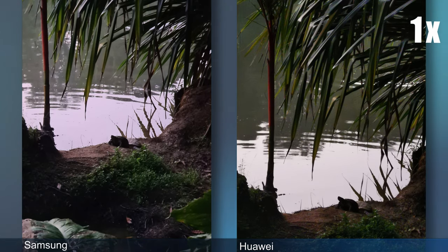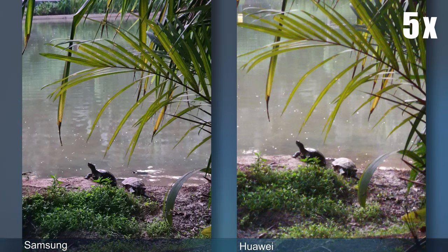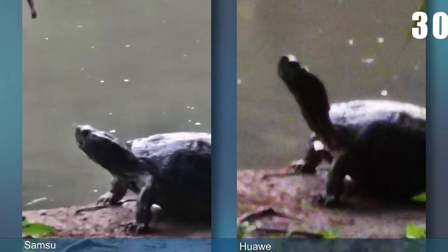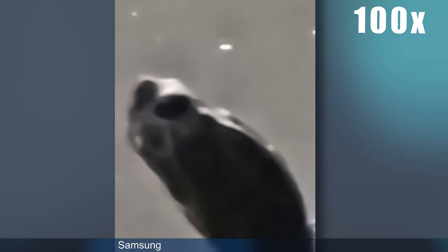I'd like to cover the zoom capabilities of both phones and compare what a generational advantage does. The Mate 20 Pro definitely has a very good camera. At 1x, they both look quite comparable — the newer phone has a slightly sharper picture. At 5x zoom they're quite similar, but Samsung is already edging ahead. At 10x zoom, Huawei becomes very soft while Samsung is still quite sharp — Huawei basically becomes useless, while Samsung at 10x looks like Huawei at 5x, so it's essentially one step up. Samsung does have 100x zoom, but that looks like the 30x zoom on Huawei, and they both look like garbage.